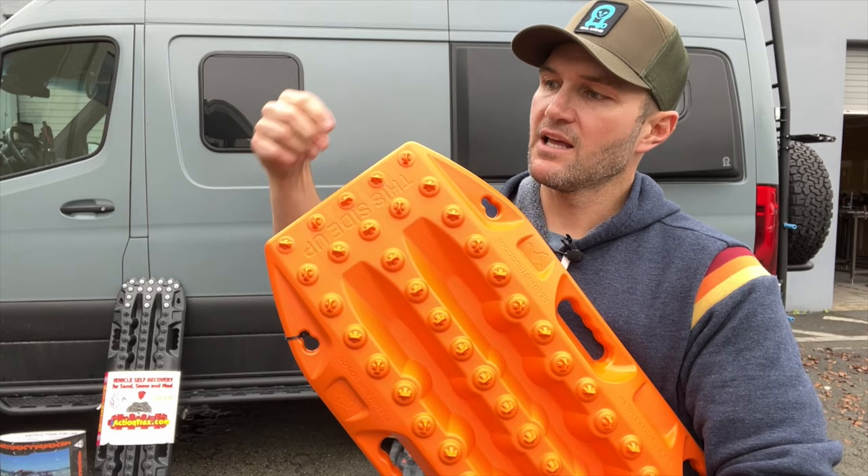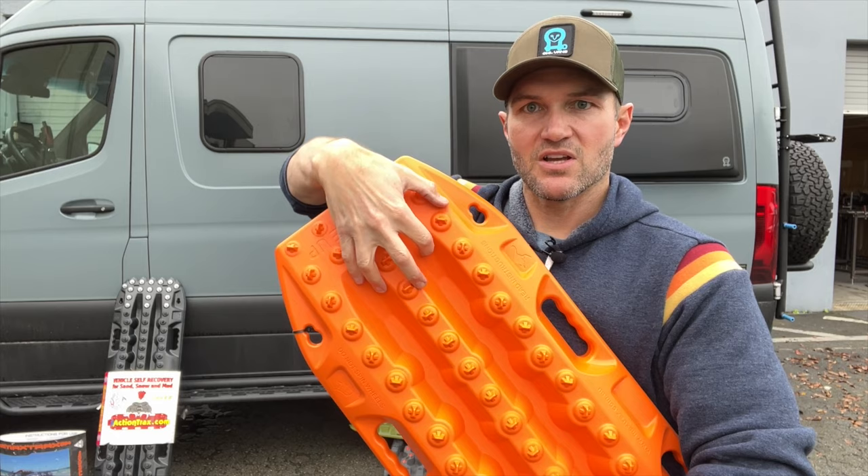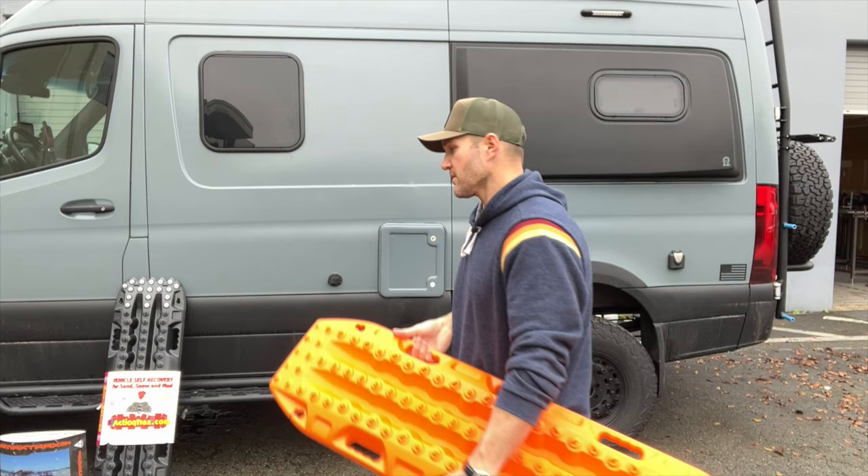The theory is that your tire, which is spinning on snow or mud or dirt that doesn't have much traction or is simply moving out of the way, will have its tread knobs grab these little nubbins on the traction boards and allow it to climb its way out. It does work, absolutely.